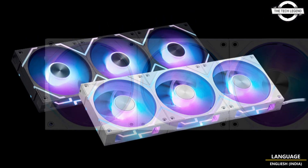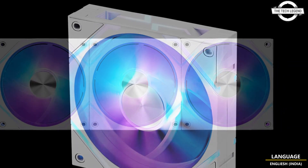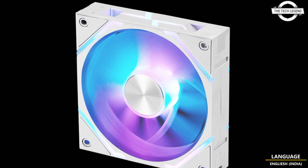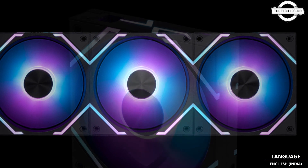MSI is announcing today the latest series of fan products. The cableless fan MPG EZ120 ARGB features a magnetic design and reduces the effort and complexity of PC assembly.